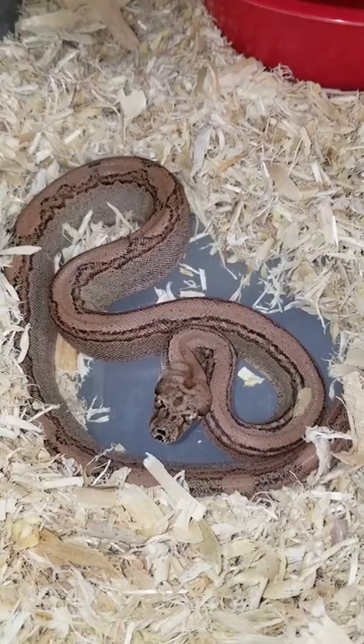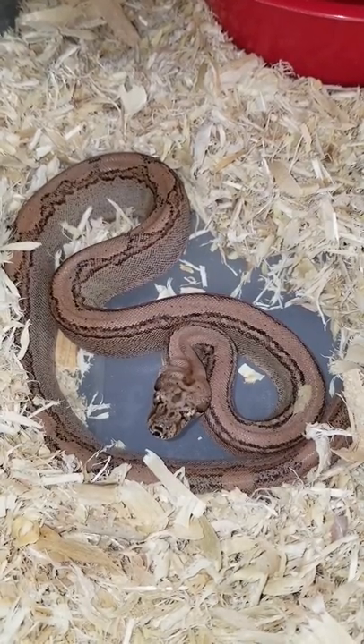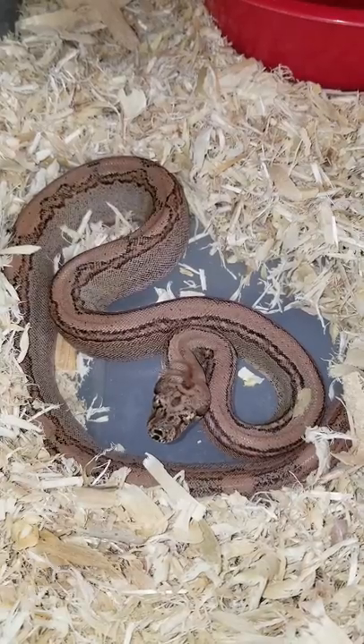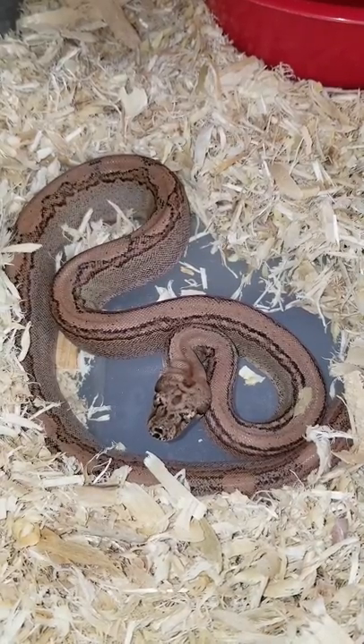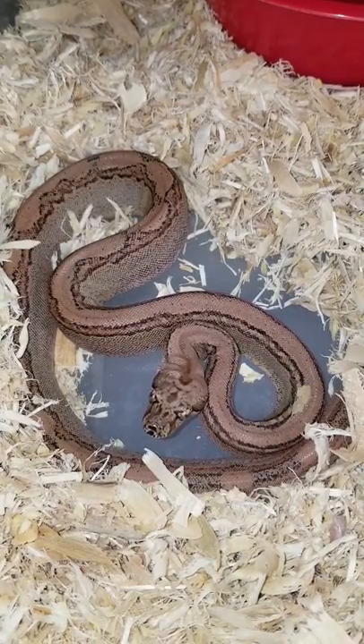The super Aztec boa is when you breed an Aztec to an Aztec and you get its super form. It's a co-dominant gene, and it becomes fully dominant when you breed a co-dominant to a co-dominant.